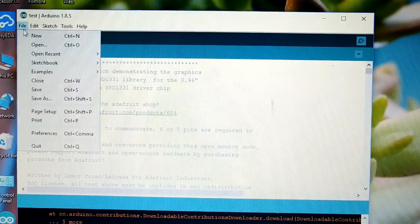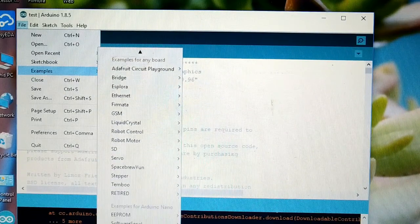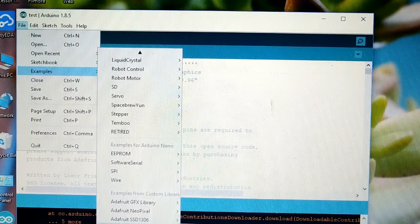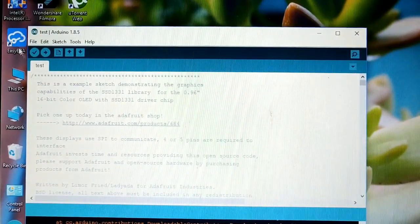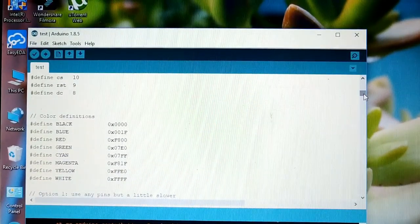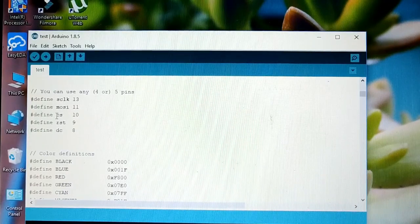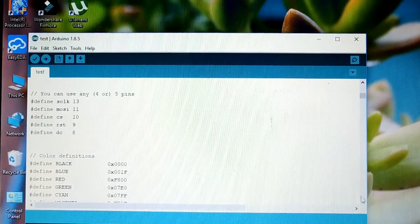Now go to File > Examples, then scroll to the last and you will find Adafruit SSD1331 OLED driver. Select the test code. Here we have defined SCLK as pin 13, MOSI as 11, chip select as 10, reset as 9, and DC as 8, which matches what we did in the schematics.